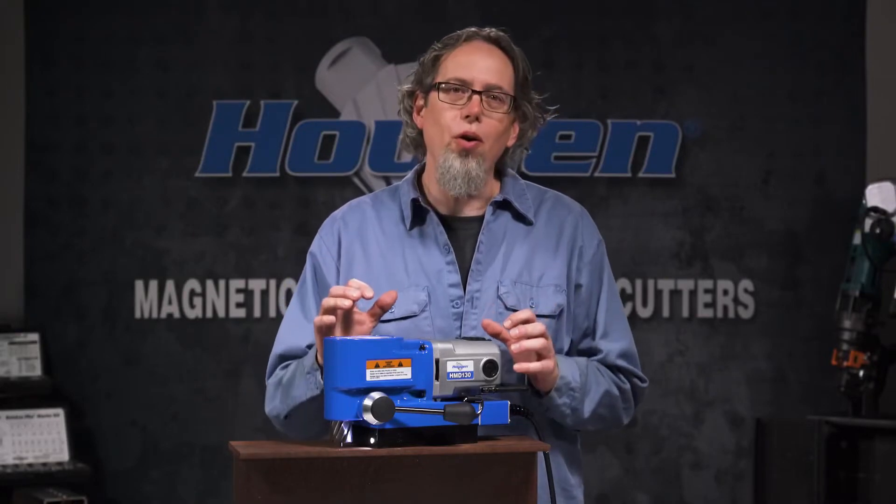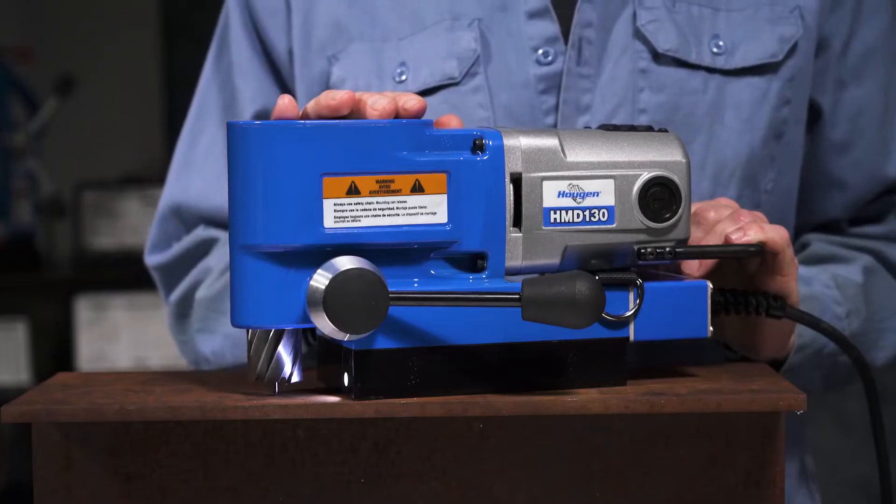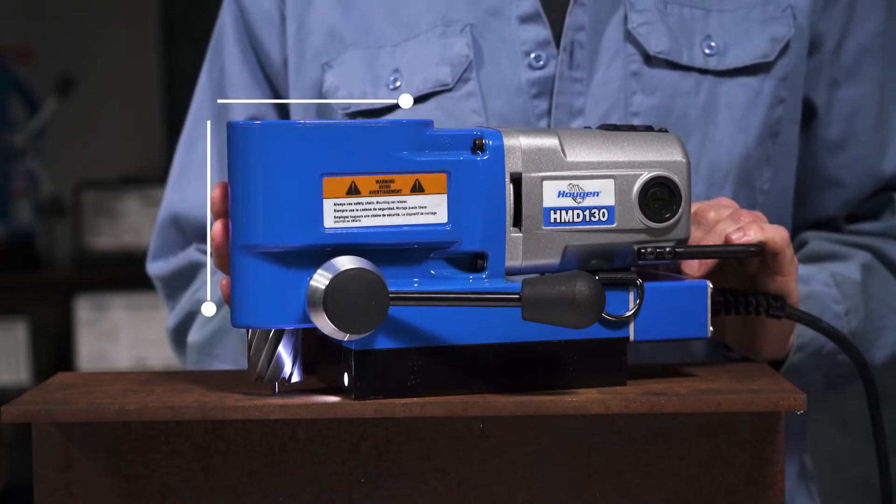Hi, I'm Greg and what I have here is the HMD-130 Mag Drill. What a cool little drill this is. As you can see, it's small and has a right angle configuration, which makes it great for getting into those tight, confined spaces.